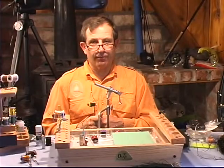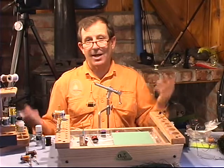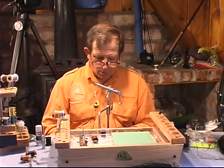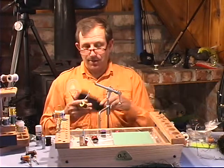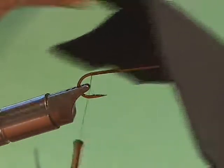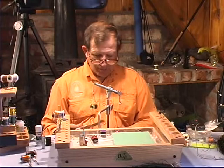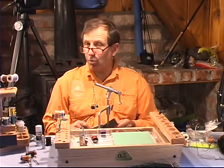You can tie this fly in a variety of sizes. It's really a big meal, so it's going to be tied anywhere from a size 10 to probably a 4, depending on what species you're going after. The foam comes in a whole bunch of different colors. The first fly that we tied, we happened to have some black closed-cell foam — this is actually 4mm — and then we have a tan one. We're going to use black and tan, but you can go crazy on what colors you want.